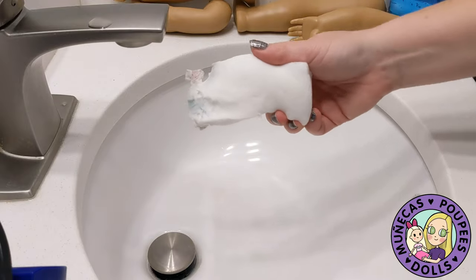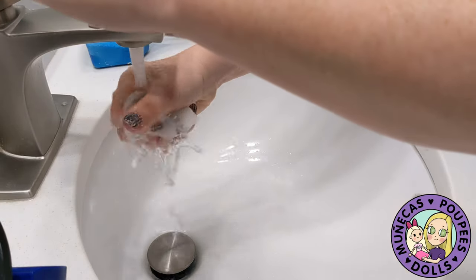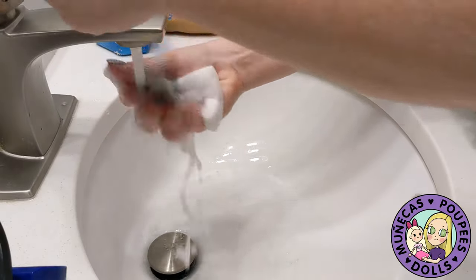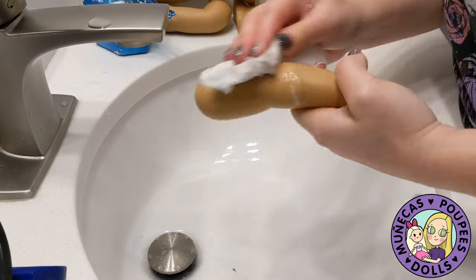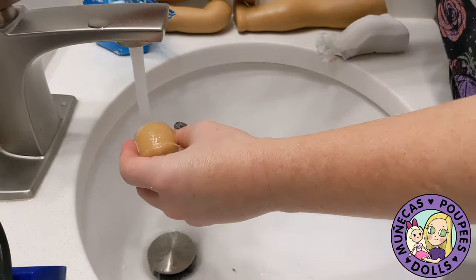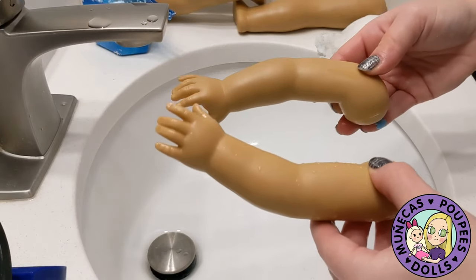I'm going to get started on the cleaning now. Nothing fancy — I just use a magic eraser and some Foca, which is a cheap cleaning laundry detergent. I use laundry detergent to clean a lot of vinyl stuff. I'm going to get some hot water, soak my magic eraser really well, add some Foca to it, get it nice and soapy, and then scrub these down. Here's the before — super filthy and nasty.